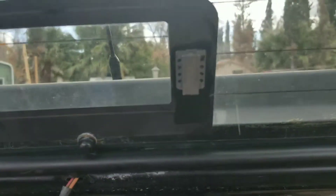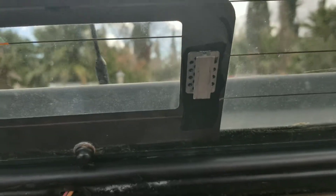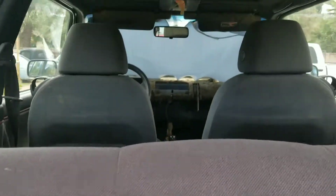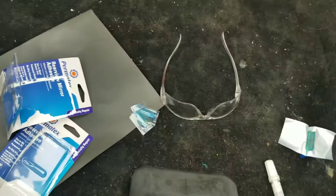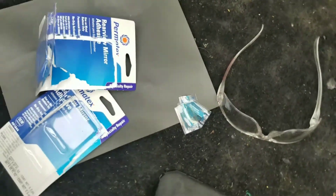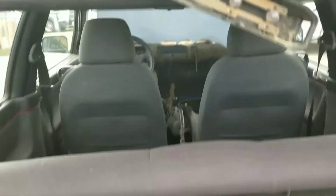Pretty easy to install. It's slightly offset, not exactly how I wanted, but I did check alignment and everything should be good. I installed them using the same instructions you'd use for a rearview mirror. I used two packs of Permatex — they give you very little adhesive in each pack so you have to get two, which is about ten bucks. That'll work.